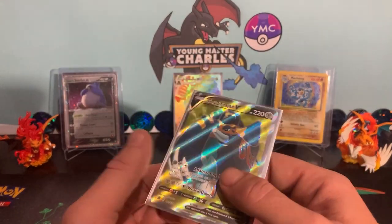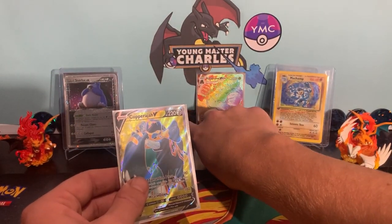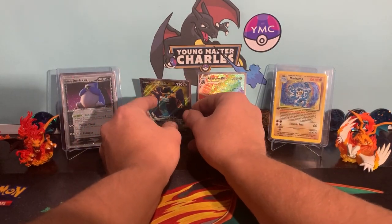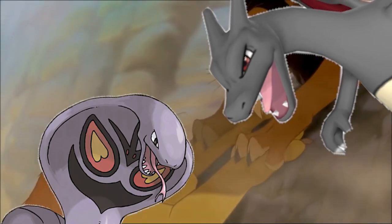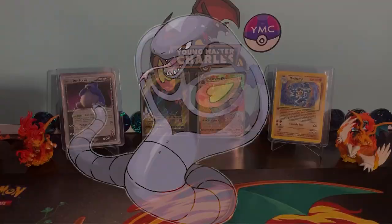Does it work like this for everyone? We buy the Copperajah box and we get the Copperajah full art. Now I've already packed this card — we got to see this little bad boy in the Stampede win over our box den. Love you buddy.